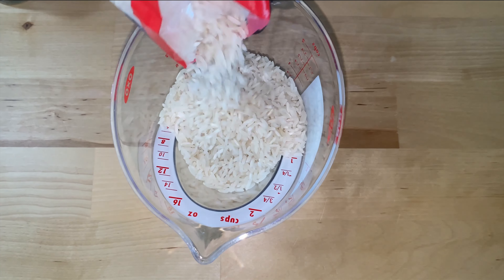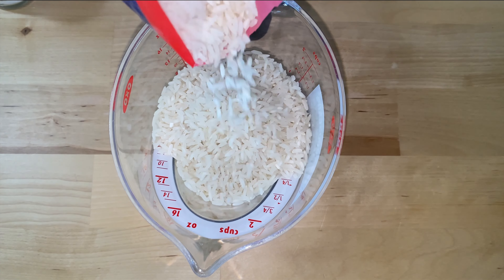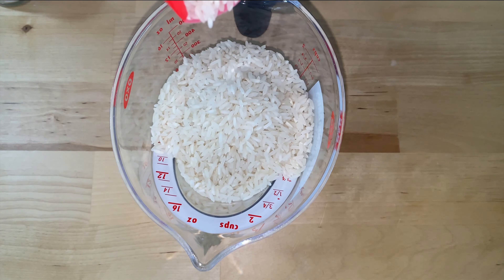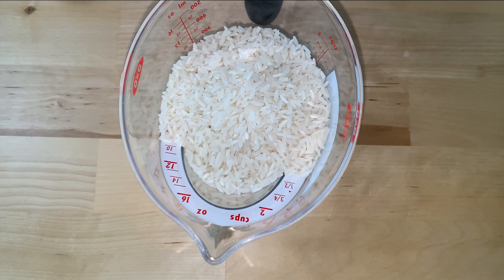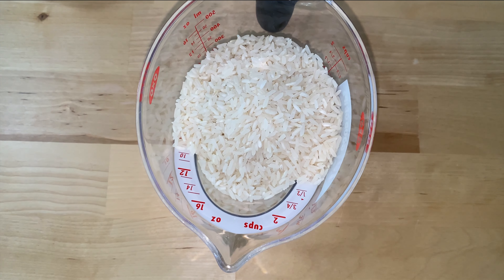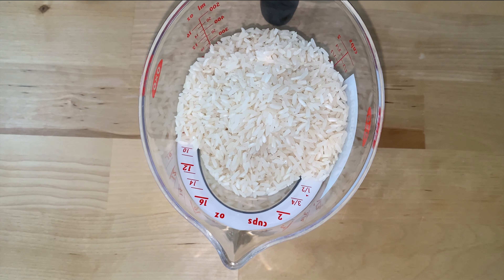Welcome back to another episode of Be Sure to Cook. Today we're making an old classic, my kids' favorite: fried chicken wings with steamed cheese broccoli and sweet rice. Stay tuned and let's do this.